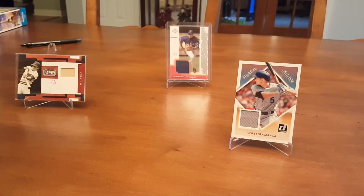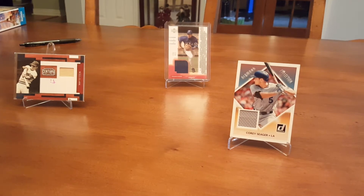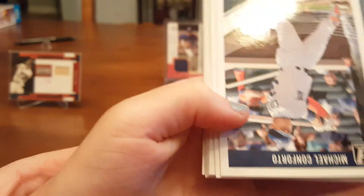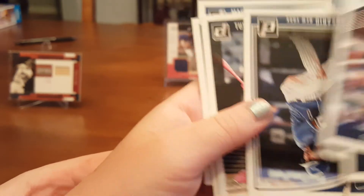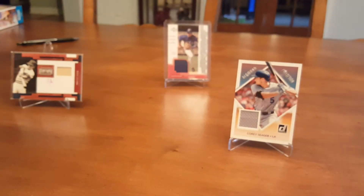I'll open one more, then you can open one. I'm feeling lucky about this pack — I think this might have a hit. It's the thicker of the packs. I think it's a really thick spacer — yep, spacer. So maybe we'll have a relic coming up in the next pack. Conforto upside down, Mickey Mantle upside down, Chris Bryant, Amanda Rosario rated rookie, Jade Bruce, and Stroman.